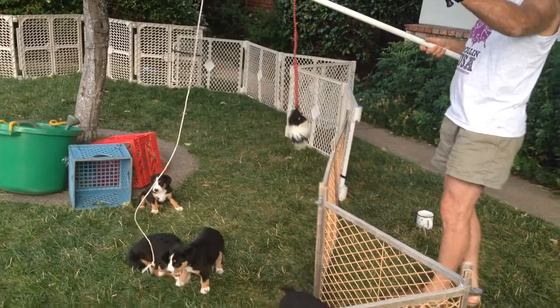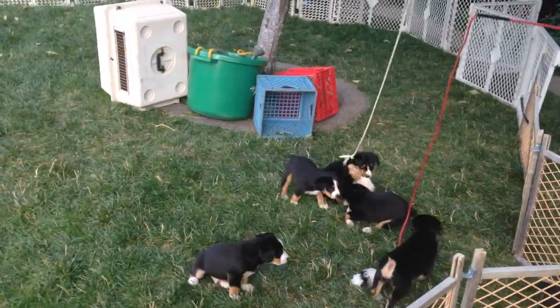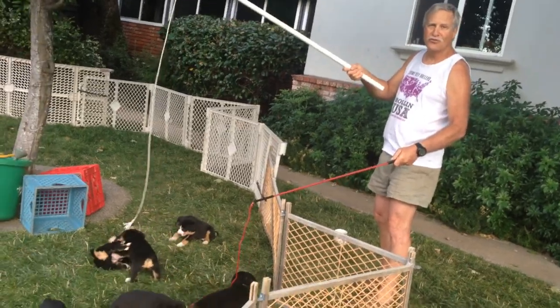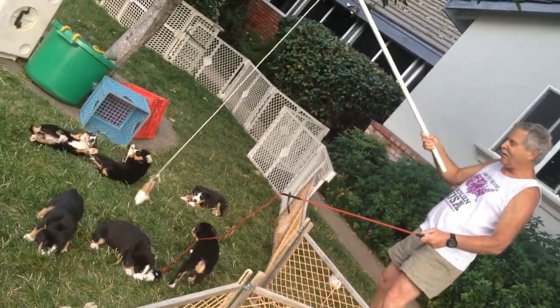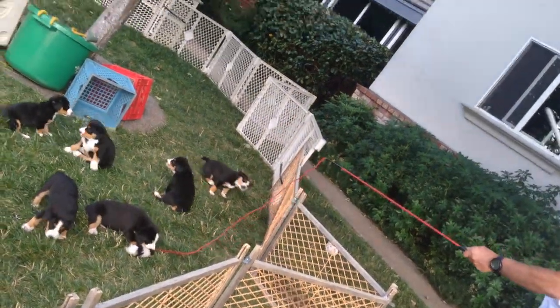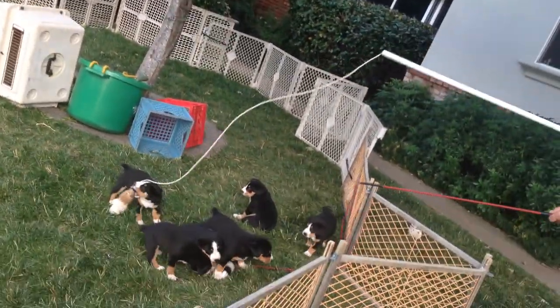This is a corrosive puppy rod, and this right here is a homemade puppy rod. It's a little bit stronger, more stout. It can handle a lot bigger cast, as you can see. Look at that.